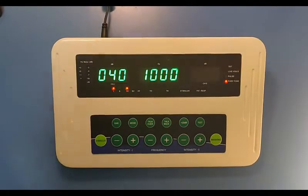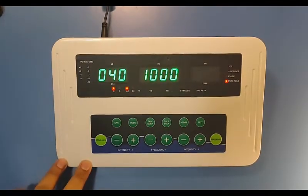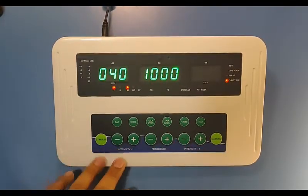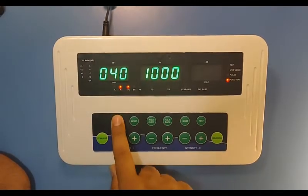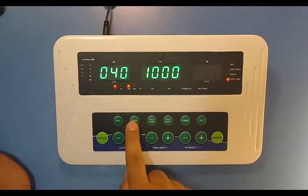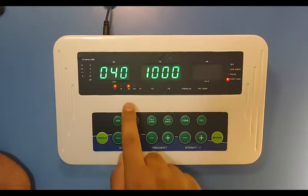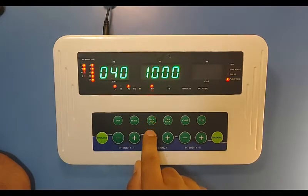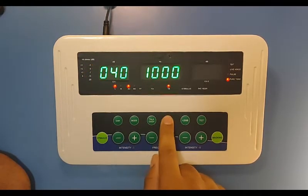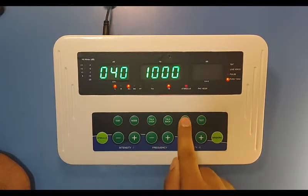Now I will explain the keys of the audiometer. These are the padded keys. From here you will change the channel to left or right. From here you will change the mode of operation like AC, BC, or free field. From here you will turn on the talk over. From here you will press the talk back button to turn it on. From here you will give the stimulus by 20 dB increment.